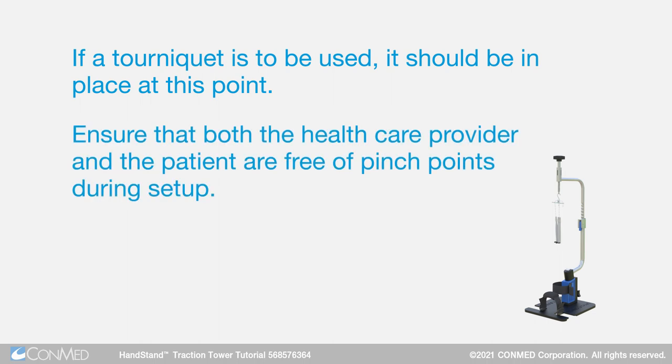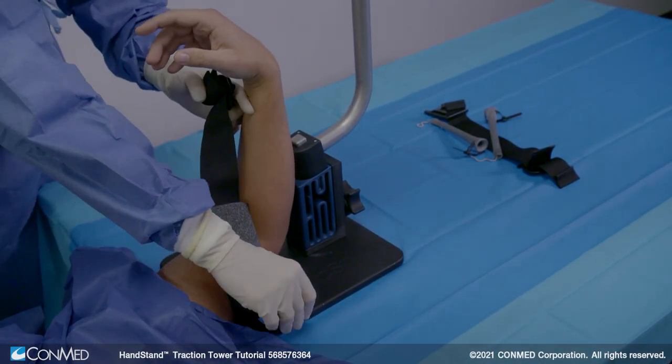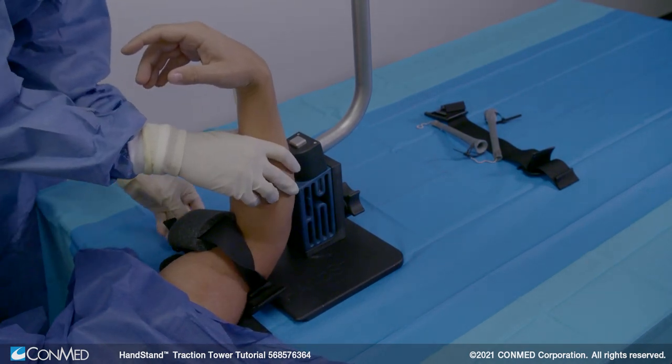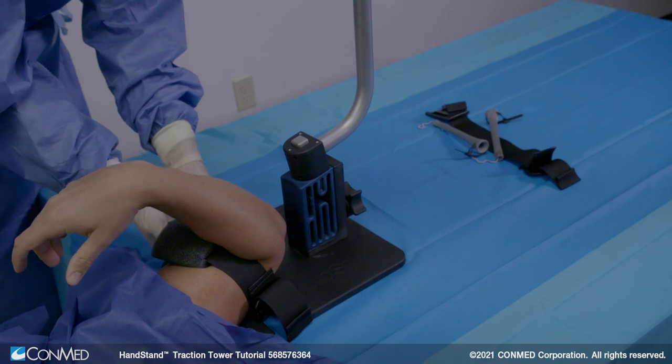Ensure that both the healthcare provider and the patient are free of pinch points during setup. To secure the patient's upper arm to the handstand tower, place the buckles of the bicep strap in the channels on the base plate until they're next to either side of the patient's arm. Adjust the strap length until the patient's arm is secured to the base plate.